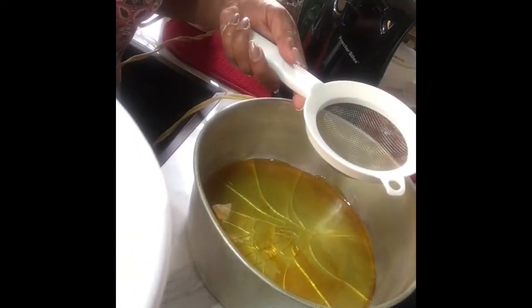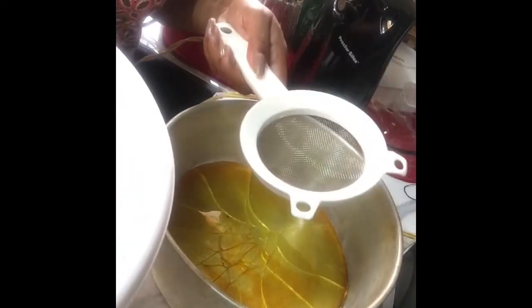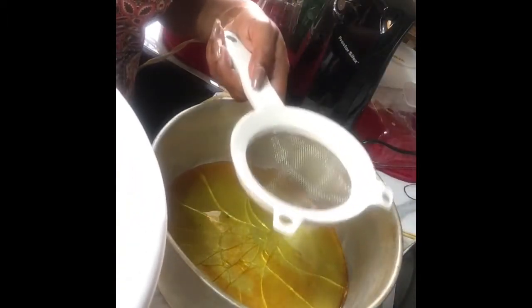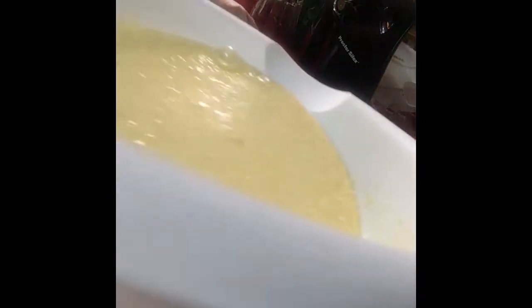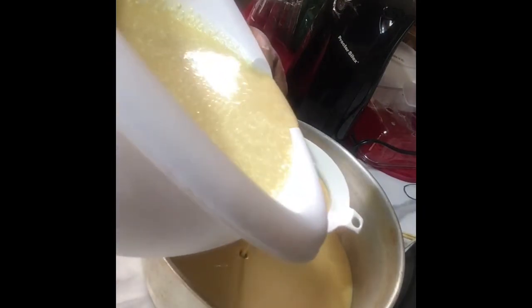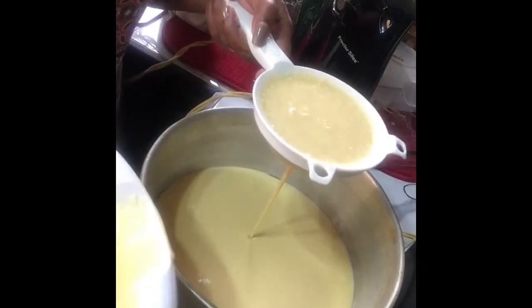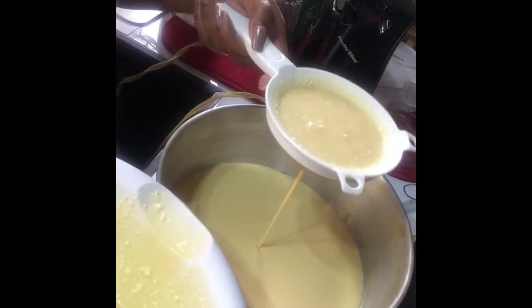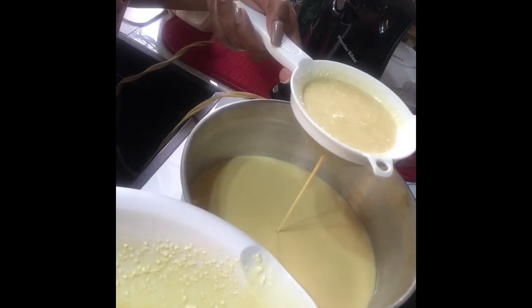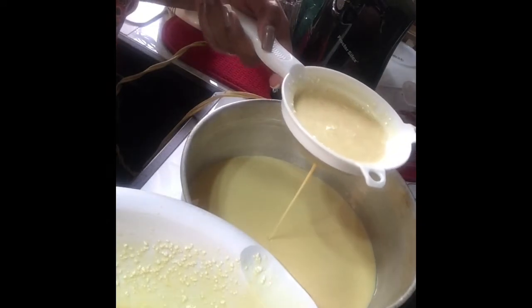Now we want to add our mixture into our pan here. We want to strain the mixture so that all the heavy particles remain on the strainer. As you can see, it's very rich and creamy.